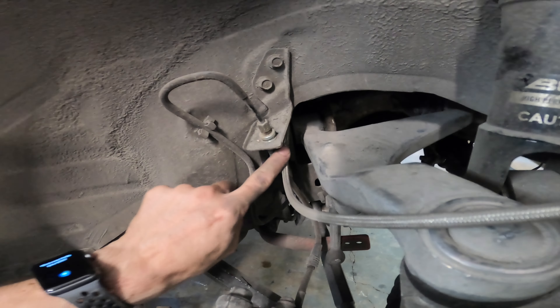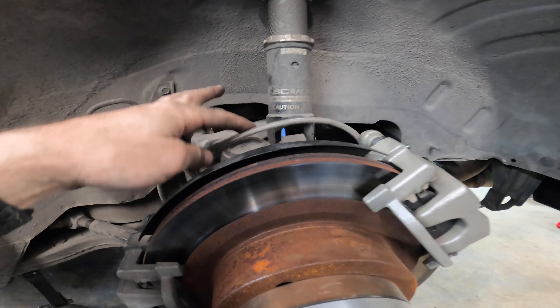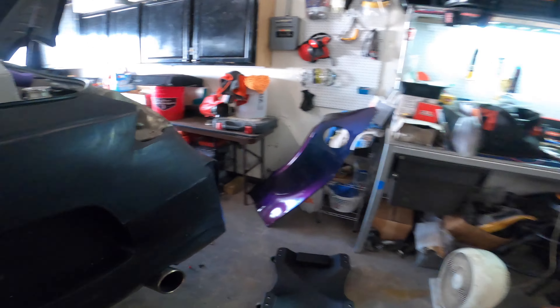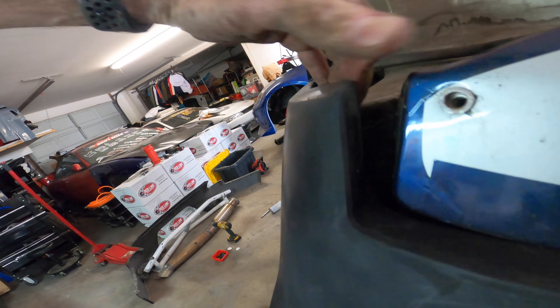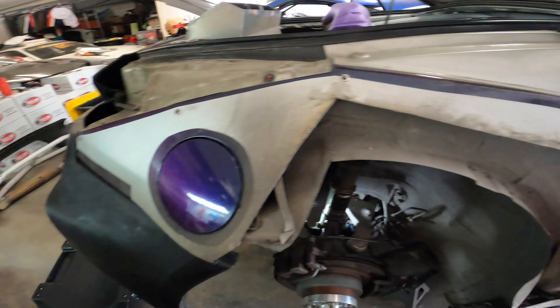The brake lines are all done now. You can see much better routing here — nice flush-cut zip ties holding them in place. There's plenty of flex so when suspension compresses and droops there's no issue, and I'll double check it under compression. Same sort of routing on the other side — tucked up nice and following the OEM lines, zip-tied to those, so it should be reliable and solid, just like Nissan designed it. Next I've got spots marked to drill holes and keep going.